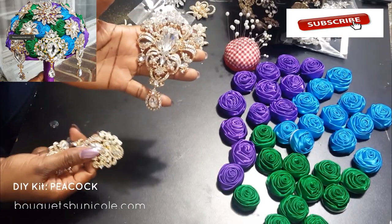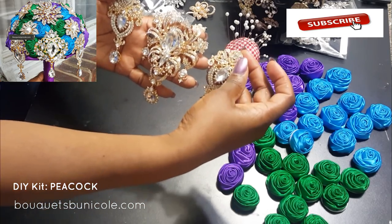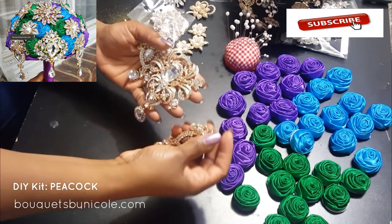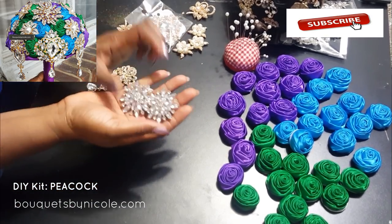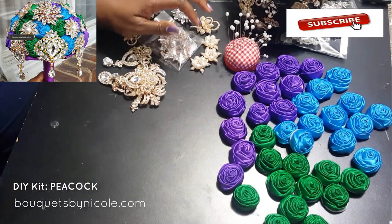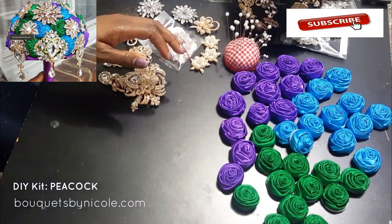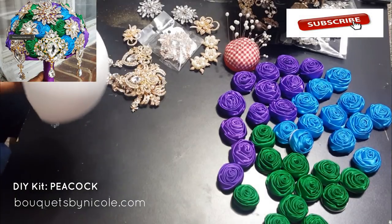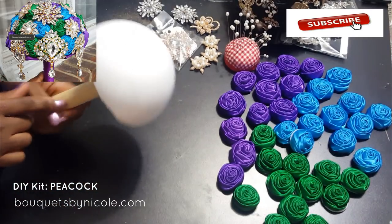You can look at the picture I have on the video now and see that I changed the middle brooch, but it's still beautiful. I love how it turned out. All of these brooches are on sale at Bouquets by Nicole — you don't have to purchase them in the kit, you can purchase them individually. That really large silver brooch I held up is on sale for $14.99. Here's my styrofoam ball and wooden holder; I have those assembled already.